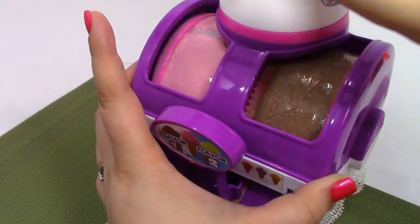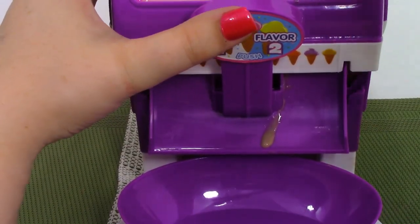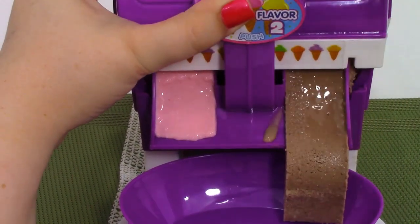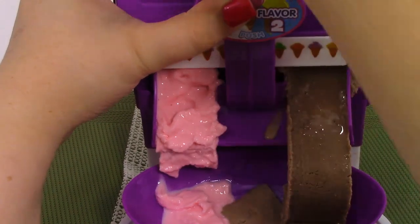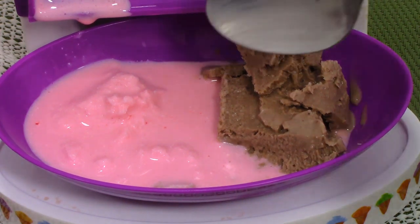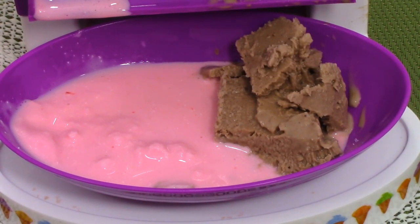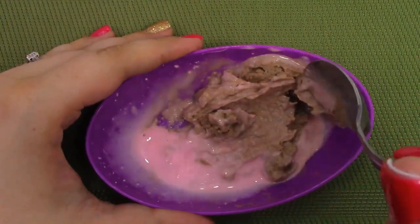It looks like we have quite a bit of ice cream here, so it's time to go ahead and pour it out. Let's go ahead and try some of our ice cream — our chocolate came out really good, so let's try that first. Mmm, that tastes really good! Let's try our strawberry. Mmm! I'm going to stir them up and mix my chocolate and my strawberry together.